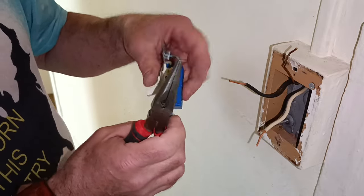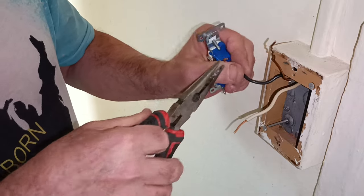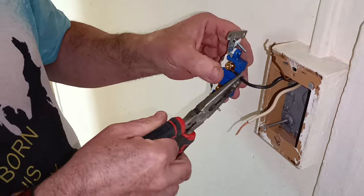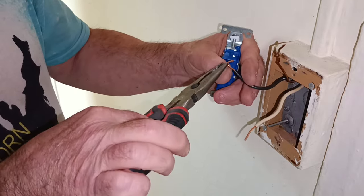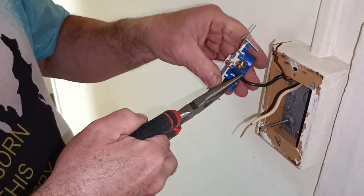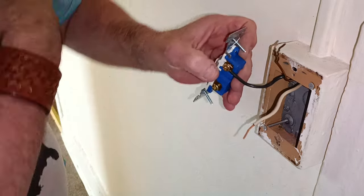Here in the country I was born in, we use screw terminals. So we'll make our loop in the direction our screw turns, put it under our screw head like that. I'm going to make it a little bigger, then close our loop in the direction our screw turns.